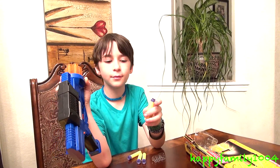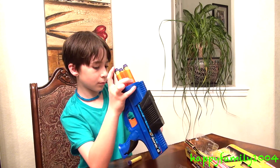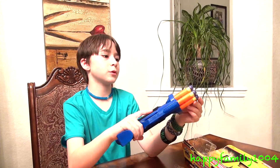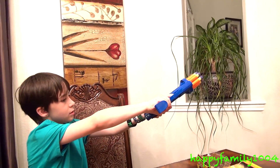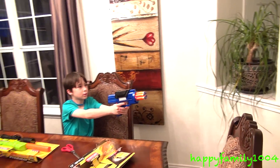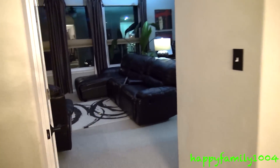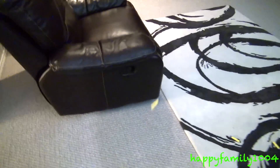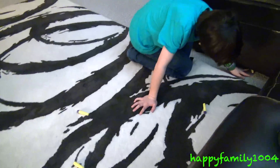It comes with 6 foam suction cup darts and you just load them in the barrel. It says it shoots up to 30 feet — from here to there is 50 feet, so let's try. That's about 35 feet. From there all the way to right here where the farthest dart landed is about 35 feet.